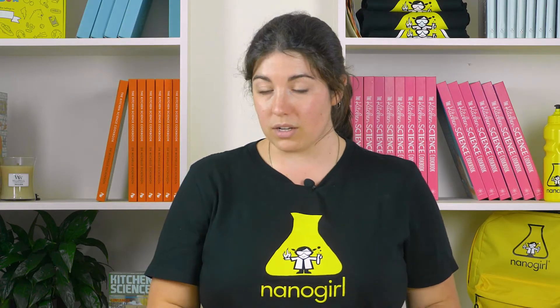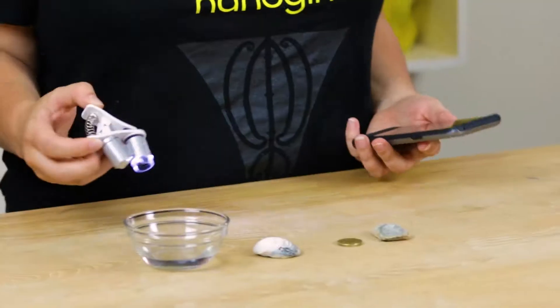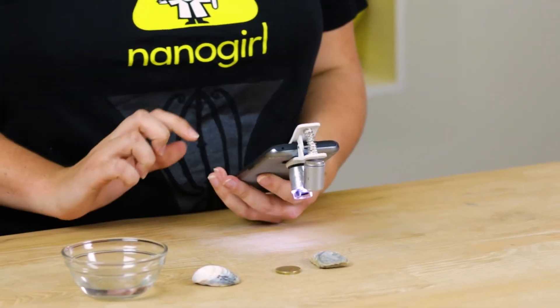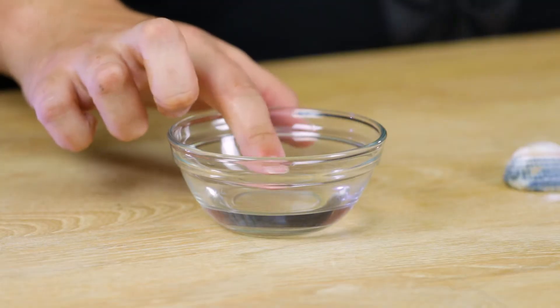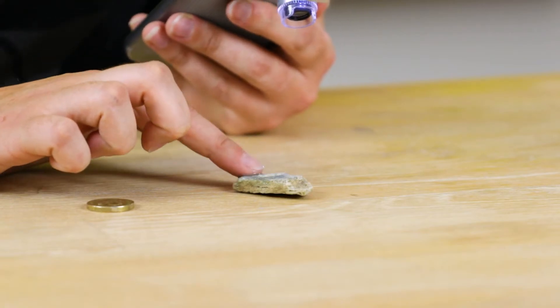Once we've got a scratch, we're going to need a way of looking really closely at what's going on on the surface of this rock. If you've got a magnifying glass you can use that. I'm going to use my Nanogirl clip-on microscope — it just goes over my phone like this. Now I'm going to take a little bit of vinegar and just dab it right into that scratch I made earlier.